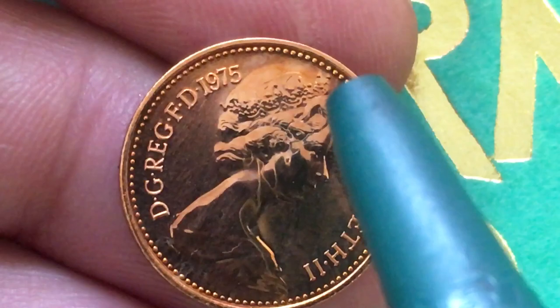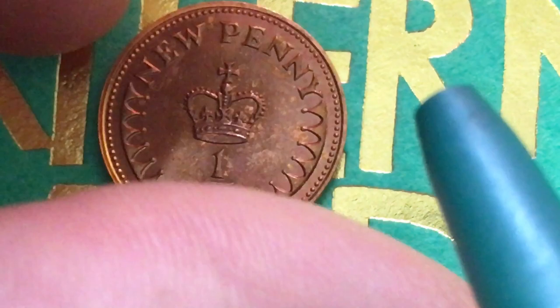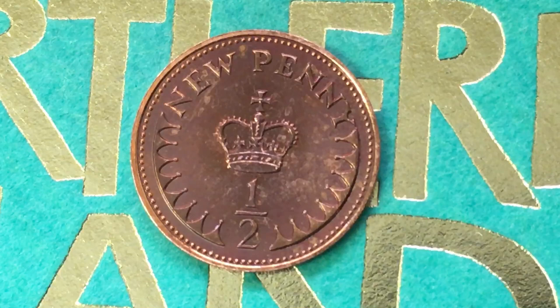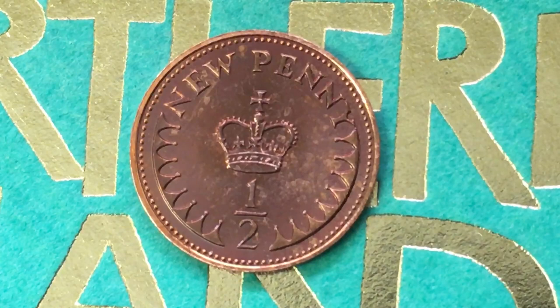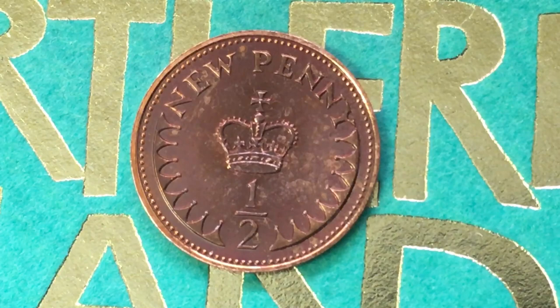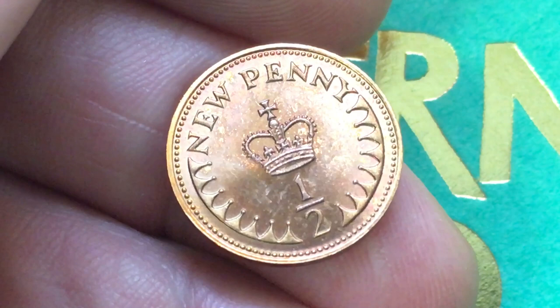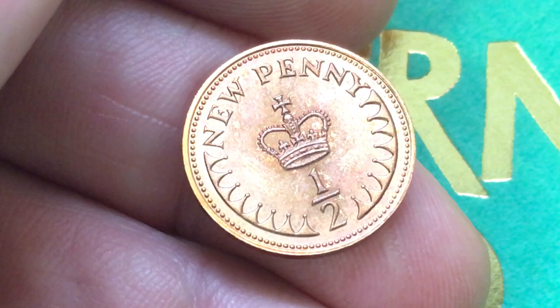If we tip it over to the back, we see the crowned one half — it says 'new penny' at the top and 'one half' below. The 'new penny' designation comes from decimalization, which occurred essentially from 1968 to 1971, fully going in 1971 when these coins came out. They made about 200 million of the general circulating coins and about 100,000 of these Brilliant Uncirculated mint sets. This is a Christopher Ironside engraving on the back, featuring the crown of Henry VII, founder of the House of Tudor.